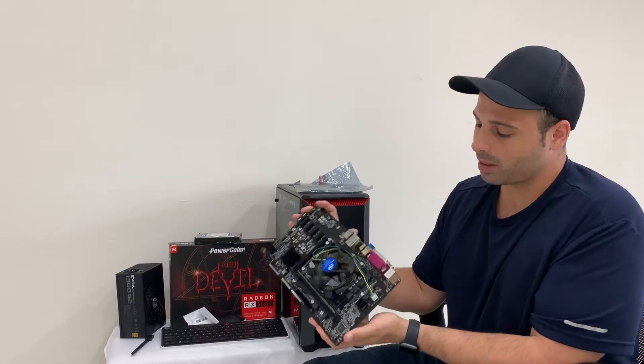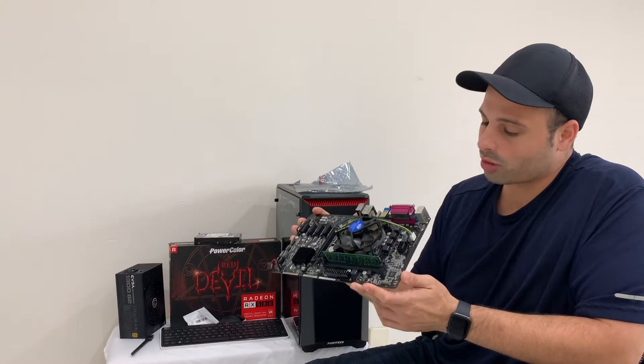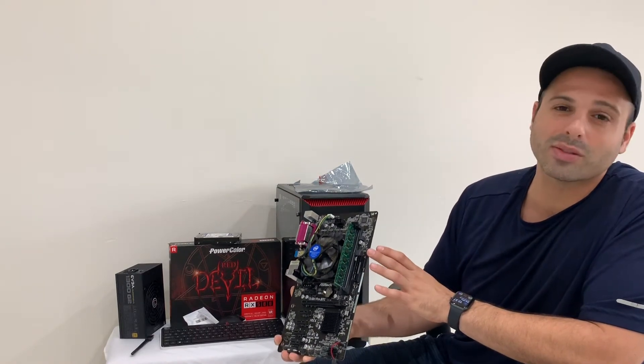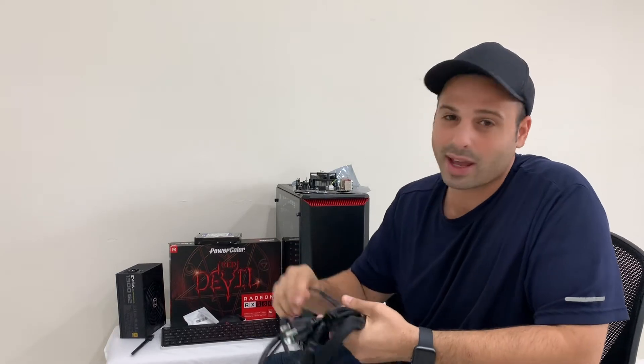I'm also using 8GB of TimeTek DDR3 RAM. This is decent RAM — you can put more if you'd like, but this will be sufficient to get you started. Then there are the miscellaneous power cables, cords, and connectors — we'll go over these as we're doing the build.